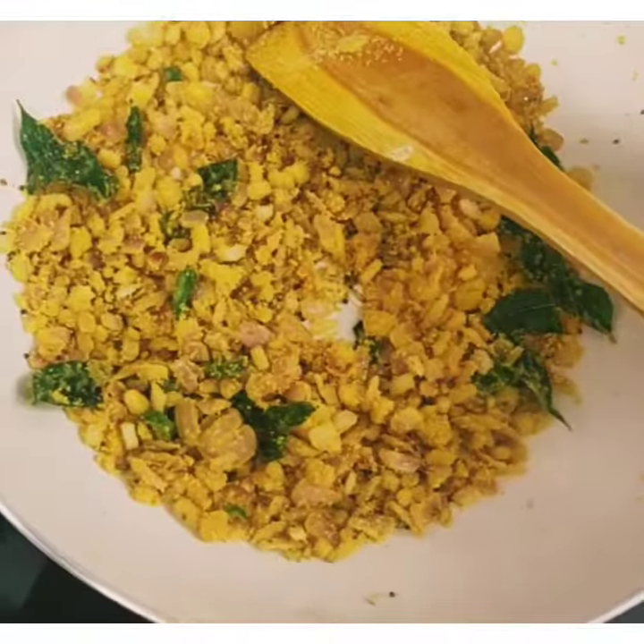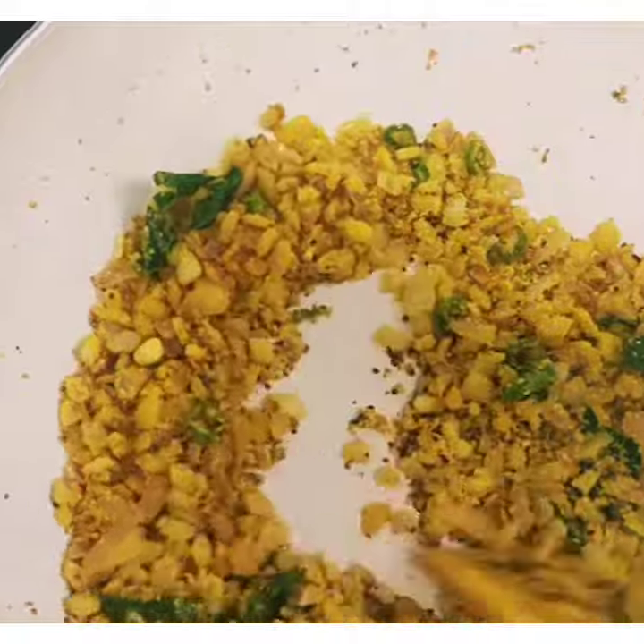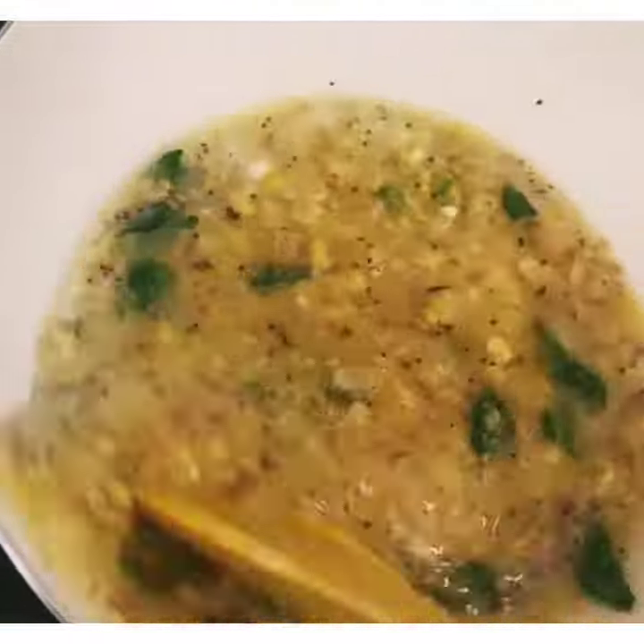After that, we will add water. If needed, we will keep adding water gradually, otherwise keep the consistency as per the parameters of the recipe.